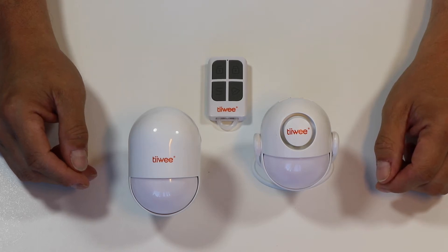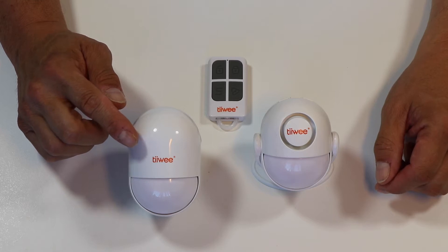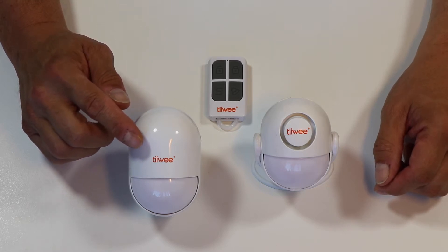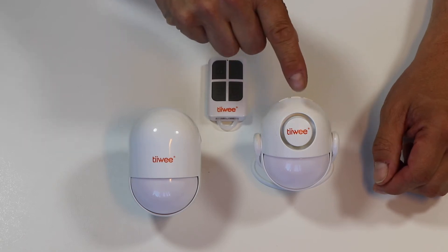Welcome to Tiwi. This is a quick demonstration about how to pair the regular Tiwi Home Alarm System Motion Sensor to the A2 Motion Sensor Alarm.